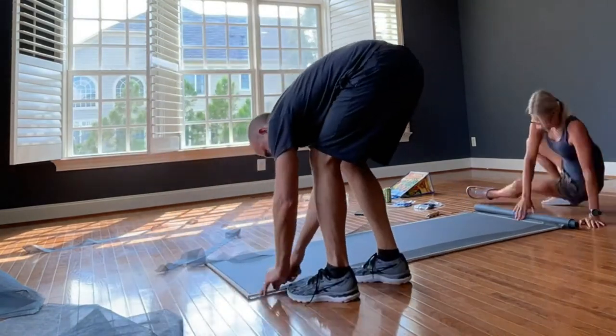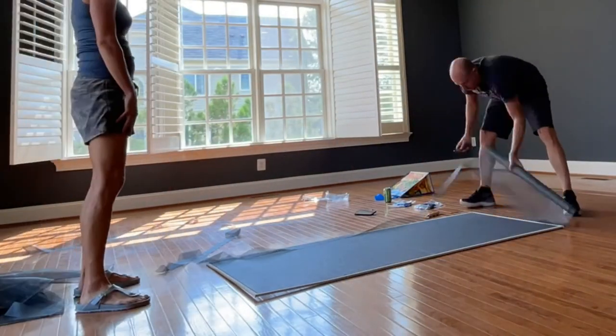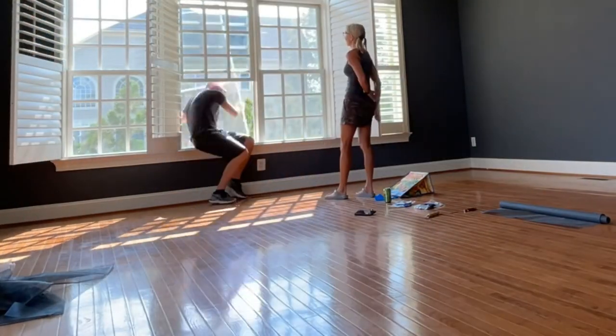And that's it. Replacing two window screens cost about $30, and it took my husband and I about 30 minutes of time on a Sunday afternoon.